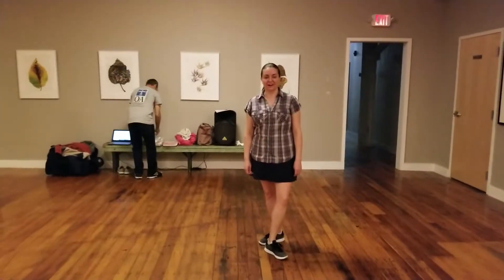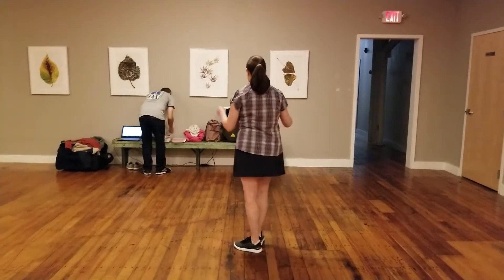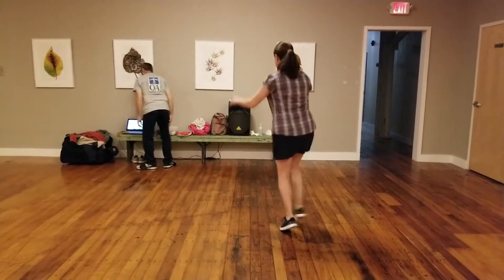This is our last week of Child's Bend Beginner, and we added on a new thing for Solar Jazz. Last week we did rock step, kick step. This week we added a crossover, rock step, kick step, rock step, kick step.